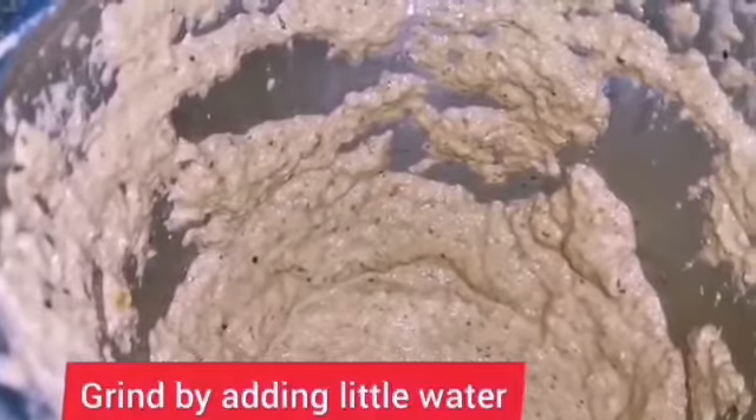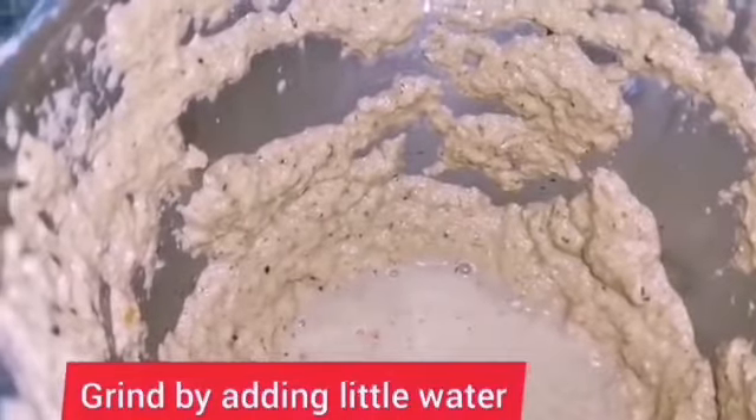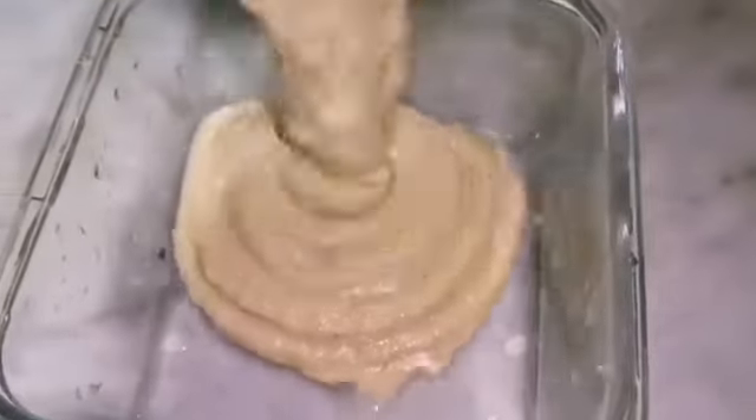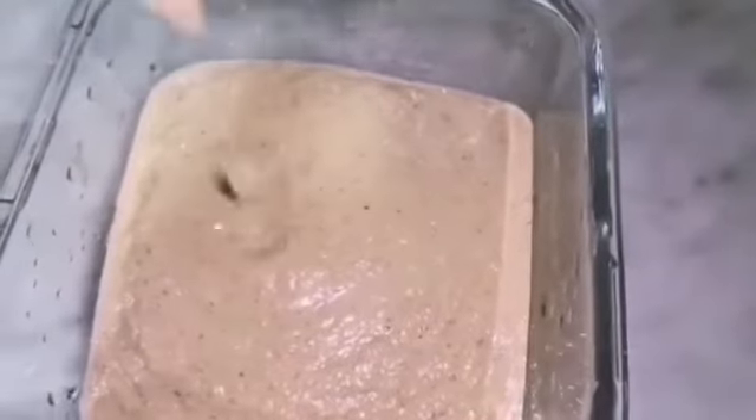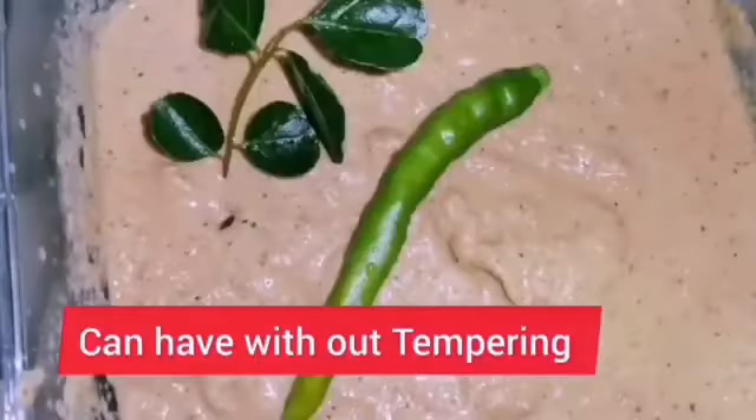Add it to a blender jar and pour just enough water to cover them. You can pour more water as needed to bring it to the consistency you desire. Usually this chutney is made thick. Check salt and spices and add more if needed.